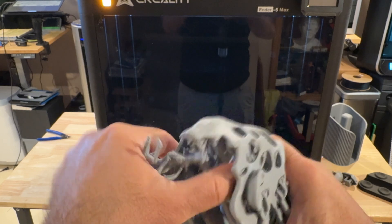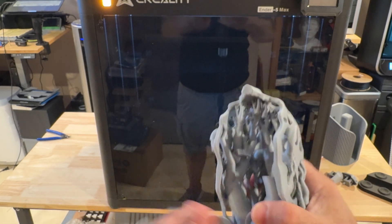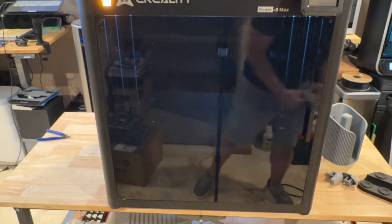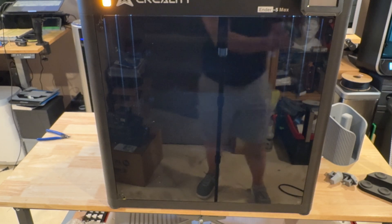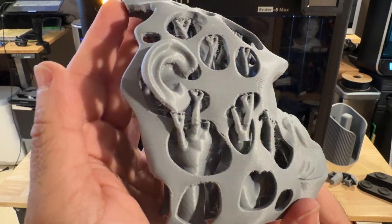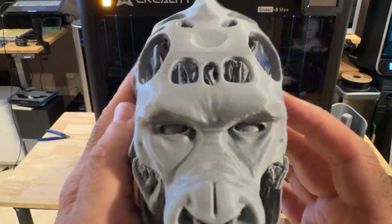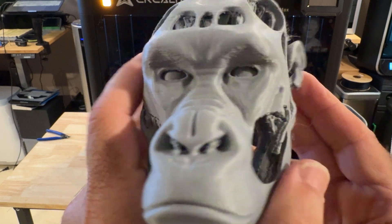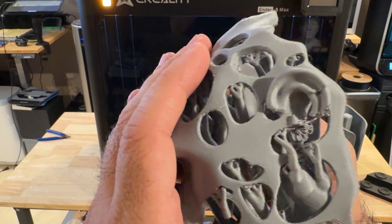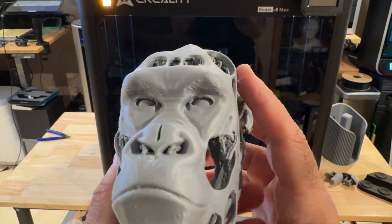This other print I want to show you demonstrates how easily supports come off. It's a model I found online — kind of a gorilla. Watch: I'm going to start taking off all these supports using Polymaker PLA. The inside is getting a little challenging but for the most part all these supports just snap off nicely. As we look at the overall quality — I can see some slight defects but I'm sure I could clean those up in the slicer. For my jigs it's not a problem. If I slowed it down and tweaked the profile a little bit it would have come out even better, but for the most part that's a pretty solid print.